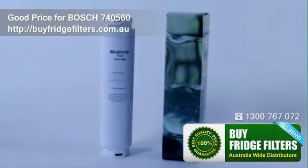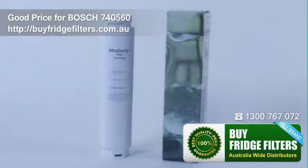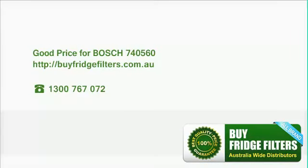Our water filters are tested and approved for use on our fridge freezers. They can be purchased by telephoning our customer service department or by visiting our online store. If you need any more information on changing the filter, you can contact our product advice department for more assistance.